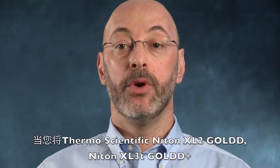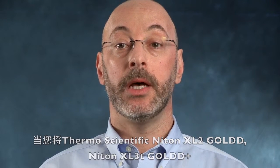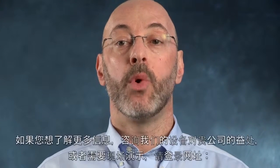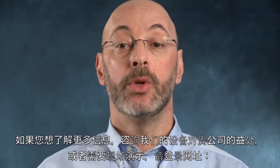When you combine the high throughput of our Thermo Scientific Niton XL2 Gold, Niton XL3T Gold Plus, and Niton FXL instruments with the benefits of our sample prep tools, you too can change the way you work. Whether you want more information, have questions about how our equipment can help benefit your company, or would like to schedule an on-site demonstration, please visit ThermoScientific.com/Niton.